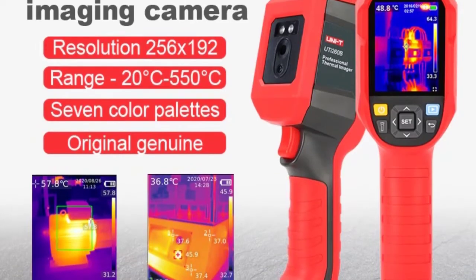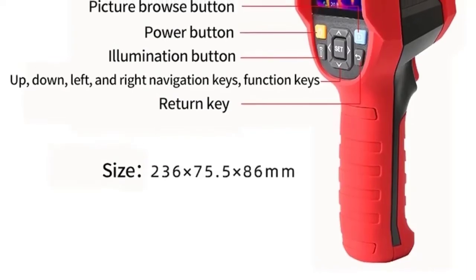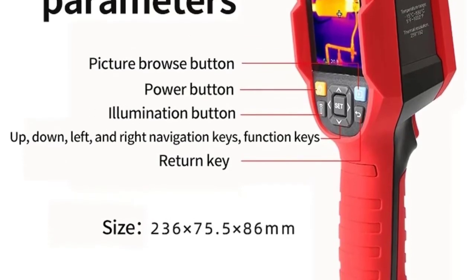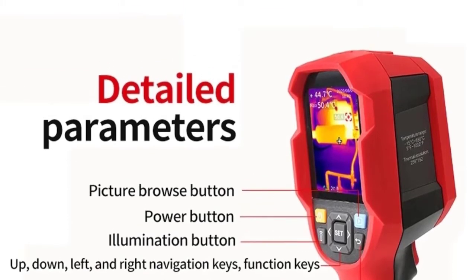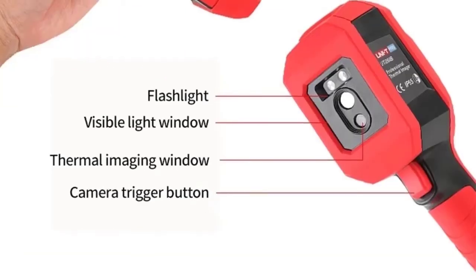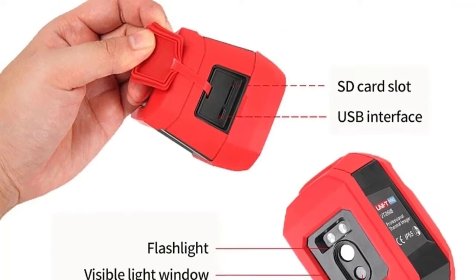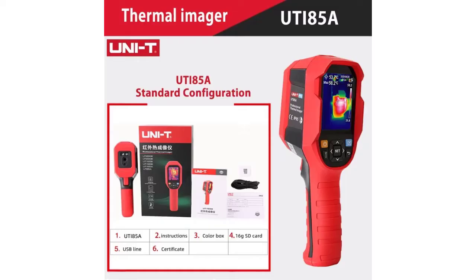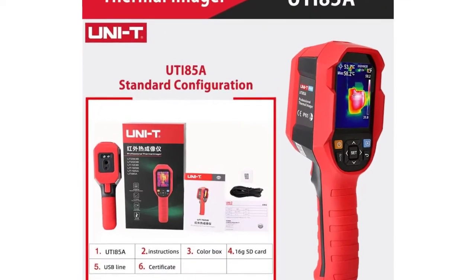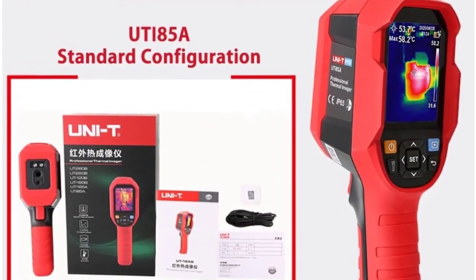Display Resolution: 320×240. Battery: Li-Ion 3.6V 5000mAh, 26650 single cell. Automatic Shutdown: optional — 5 minutes, 10 minutes, 30 minutes (default 30 minutes). Usage Time: not less than 6 hours. Charging Time: no more than 5 hours. Charging Voltage/Current: 5V 2A. Image Storage: Micro SD Card. Product Size: 236×75.5×86mm. Accessories: Manual, Type-C USB Cable, 16GB TF Card.